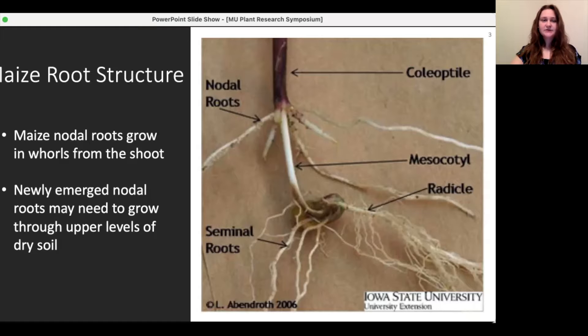When soil dries, it dries from the surface down. This means that the newly emerging nodal roots need to grow through very dry upper levels of soil to reach the water deeper in the ground. Plants that are better able to do this will be more likely to maintain growth under drought conditions.